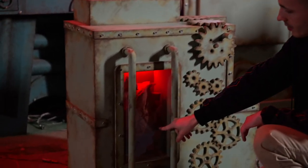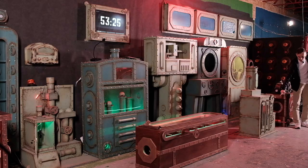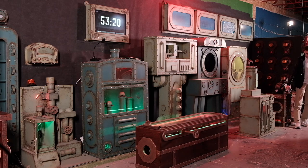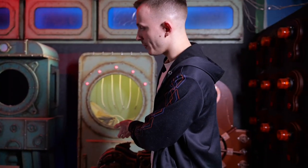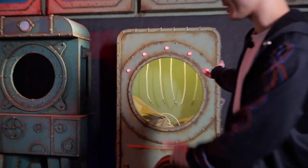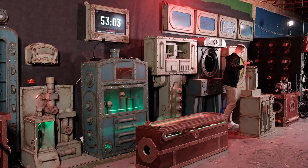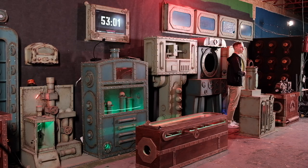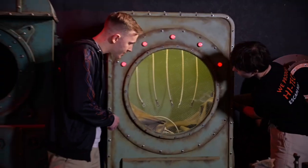The heart is beating and the next puzzle has just activated. We've got to move on — we don't have much time. For this puzzle, we will need a second player. We will ask Katya for help. Let's do it from this side — let's switch sides.